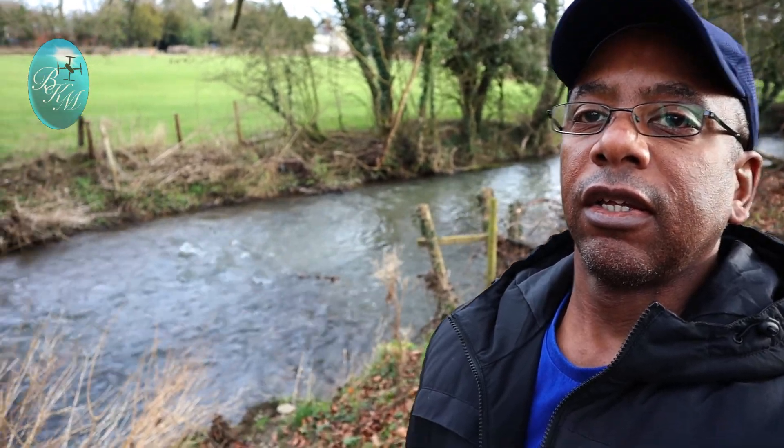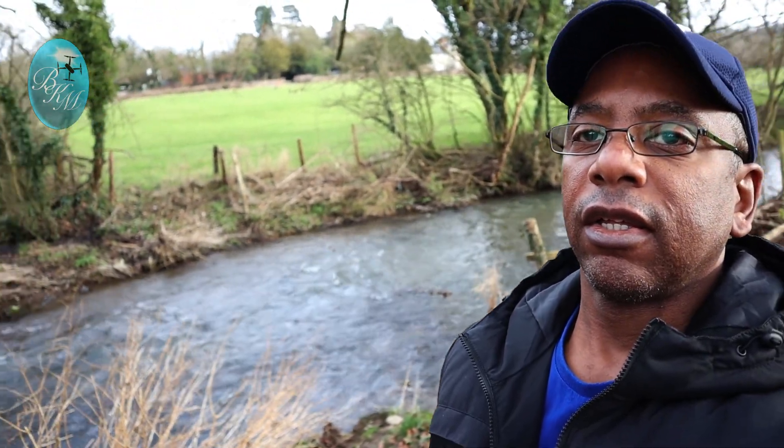So that was the video of the SJRC F11 takeoff and landing test. It was a bit windy, but we still got some footage so you could see how it lands. I'm just going to show you now this lovely river. Look at that — lovely river in the countryside.